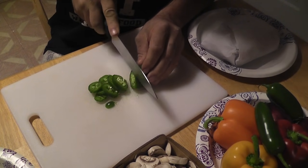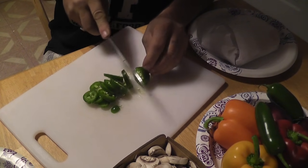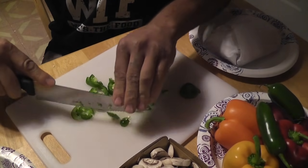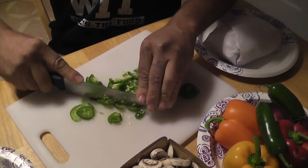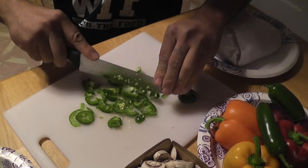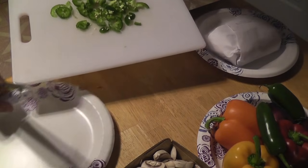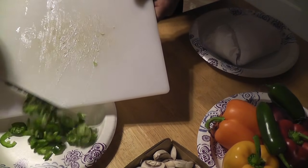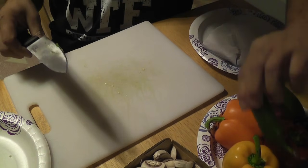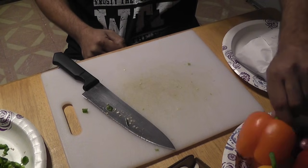First we slice the jalapeno peppers into quarter inch slices. Then I dice them up into smaller pieces. I chopped up a total of five jalapeno peppers.